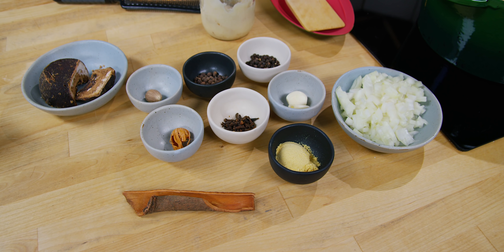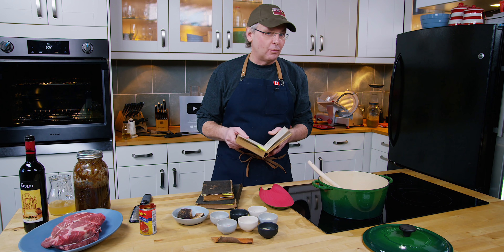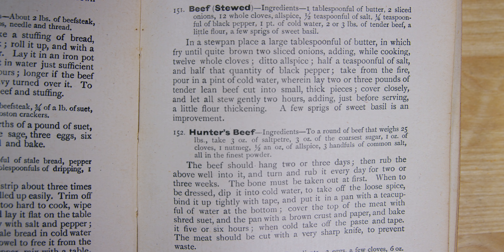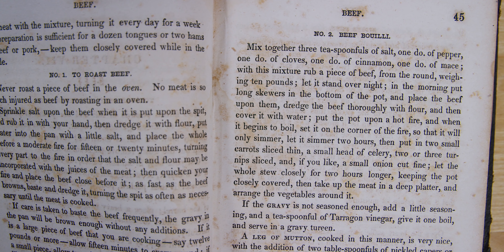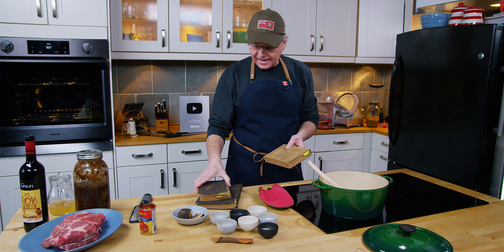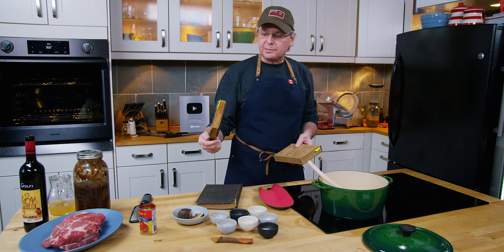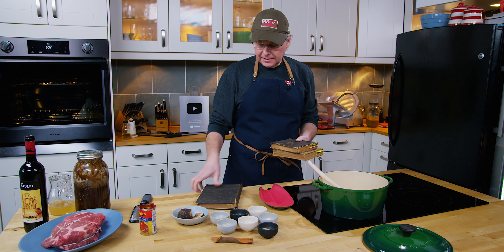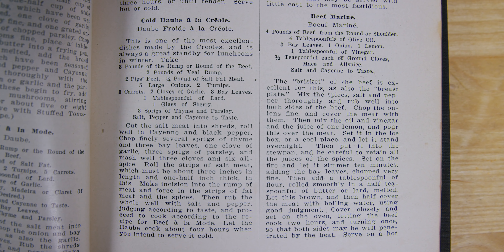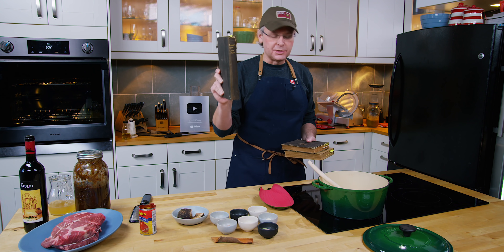They use cloves, allspice berries, nutmeg, mace, cinnamon. They add a little bit of sugar. They talk about rubbing the meat the night before with the spice mix, leaving it overnight and cooking it the next day. It's always a braise. So this is the Canadian cookbook — the Dominion Cookbook from 1899. This is Miss Bliss's Practical Cookbook from 1850, and this is Picayune's Creole Cookbook from 1901, from New Orleans, Louisiana.